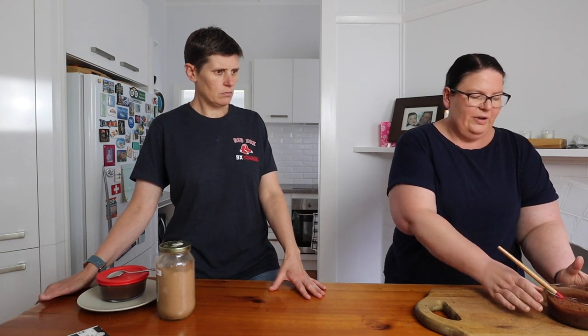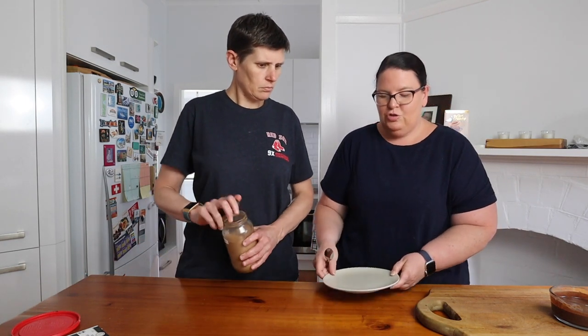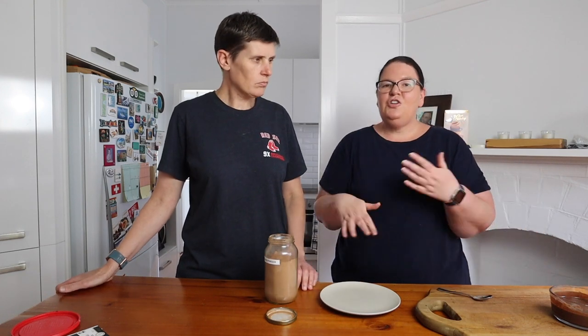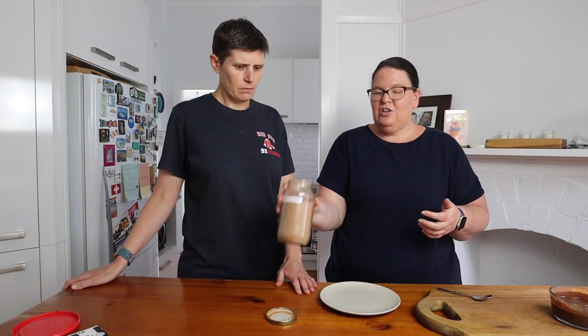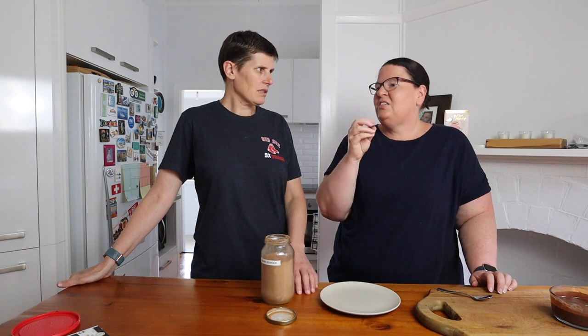Cover the ganache and pop it in the fridge for about three to four hours until it sets. We have one made earlier — it was in the fridge overnight. Take teaspoonfuls of the solid ganache and roll into balls, then coat them in something. We're using cacao or cocoa powder for a traditional look, but you could also use crushed nuts, desiccated coconut, blitzed granola, or crushed cookies.